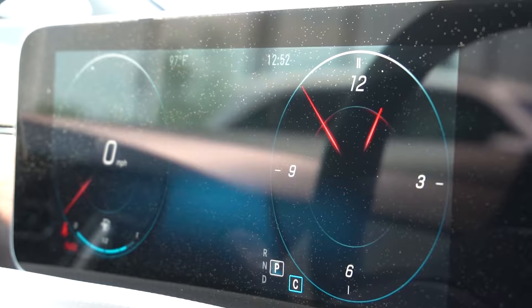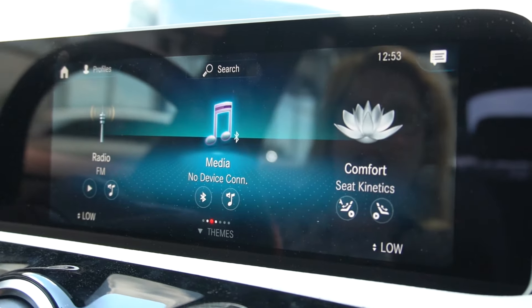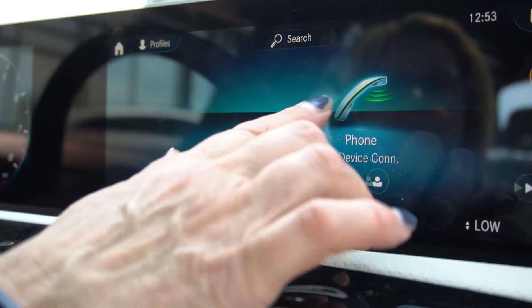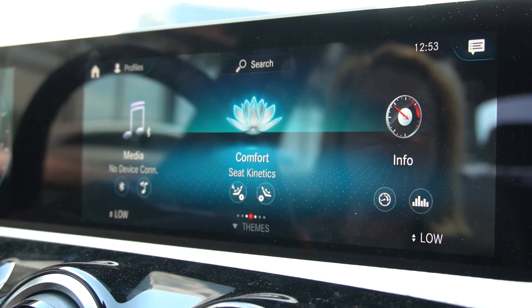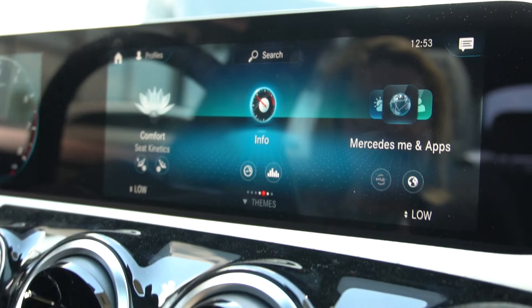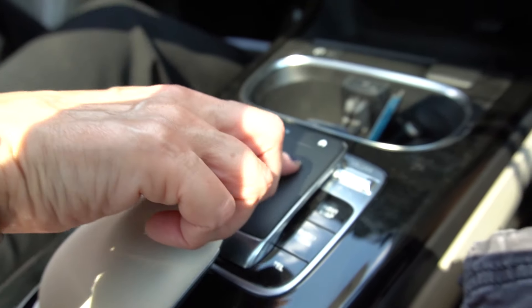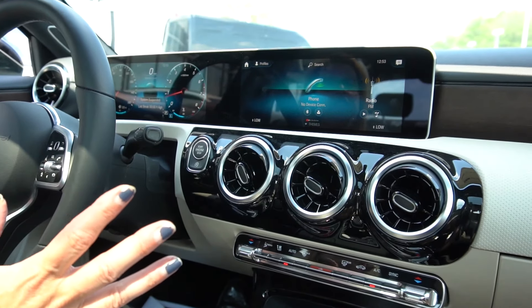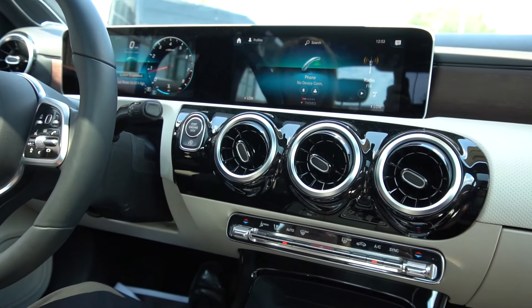If we look to the left here, you have your seat controller designed just as the seat is shaped. You also have your heated seat option. Coming down on your armrest is how you set your outside mirrors, and a nice feature is folding in the mirror. If you go into a tight garage space, you have the capability of folding in your outside mirrors on the fly.